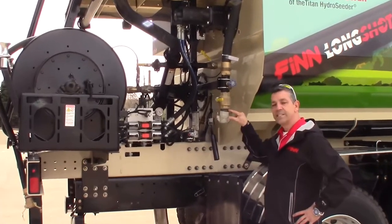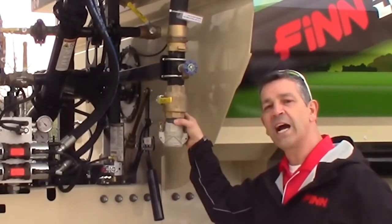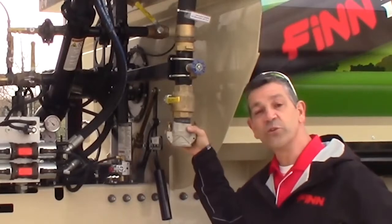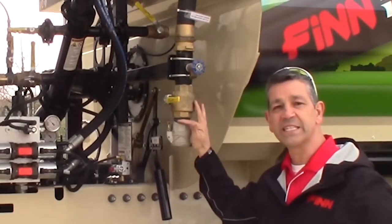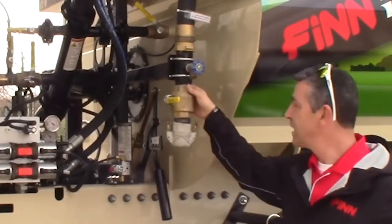I'll start by telling you we have a sacrificial nipple — a connector that's nylon or plastic — so that in the event somebody forgets to disconnect when they're filling, they don't lose their whole fill port assembly. They just break off at this plastic piece that's easily replaced. Right above that, you've got a ball valve for opening and closing as you fill.